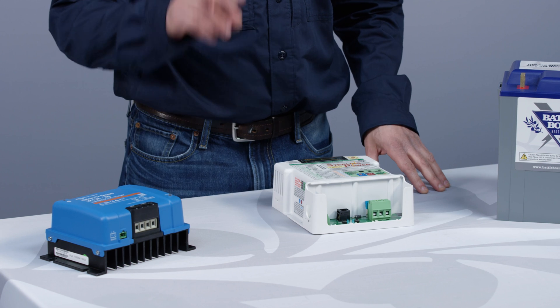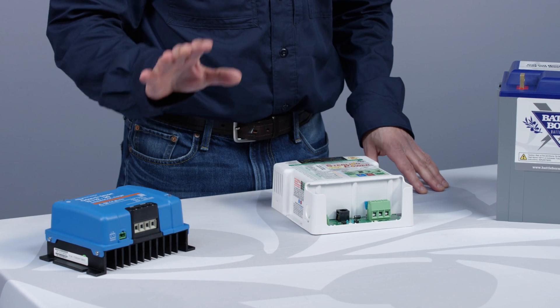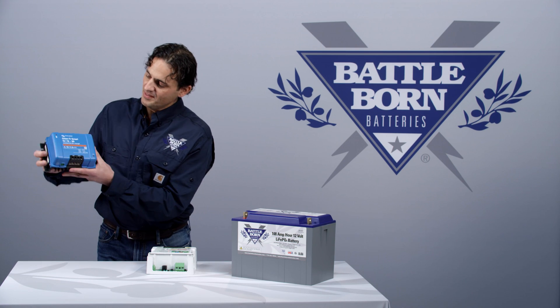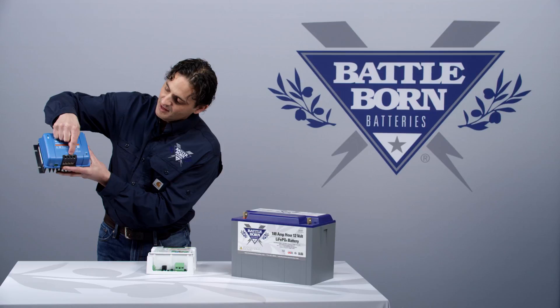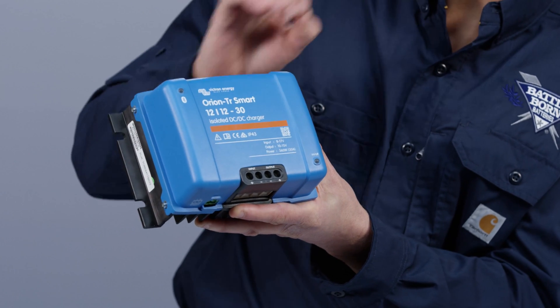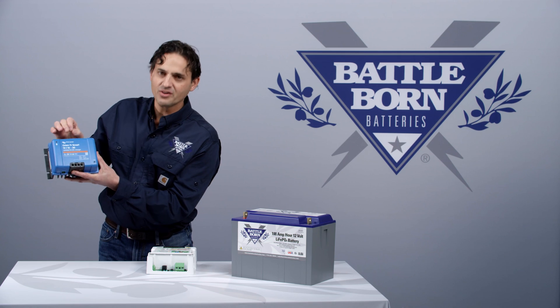The main difference is the isolated version has two grounds and the non-isolated version has one ground. You can see on this DC-DC Charger we've got an input that has a positive and a negative, and an output that has a positive and a negative. The negatives are completely isolated from each other — that's why it's called the isolated DC-DC Charger.